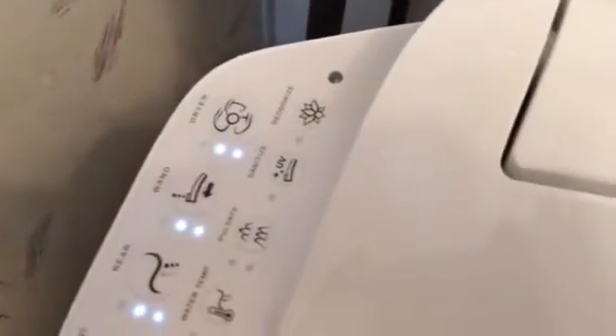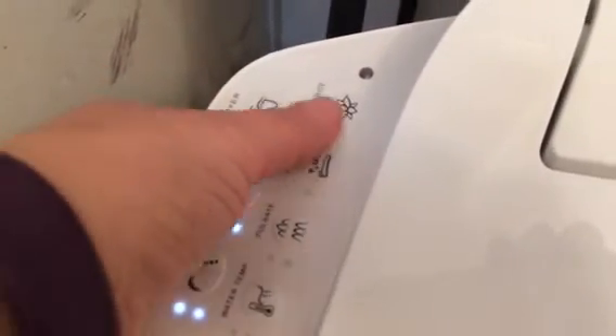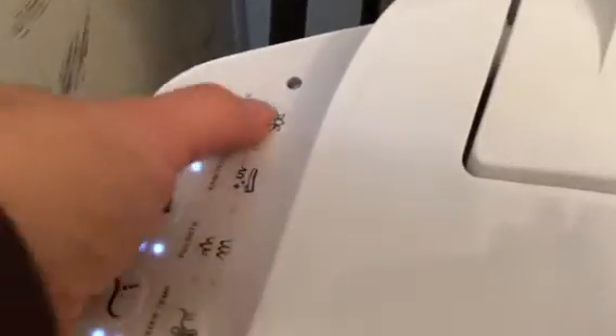It also has a dryer setting and you can adjust the speeds of that. It has a built-in deodorizer pack — you can hear that a little bit — and the deodorizer is located in the back.